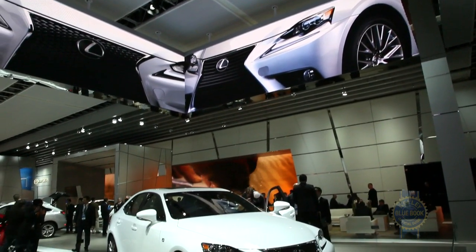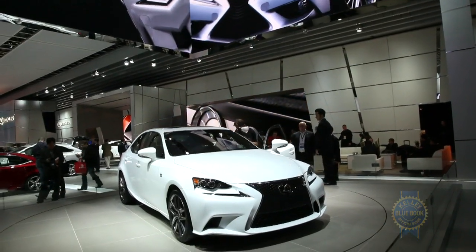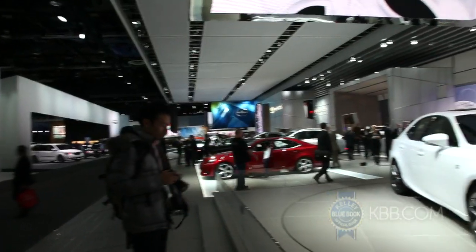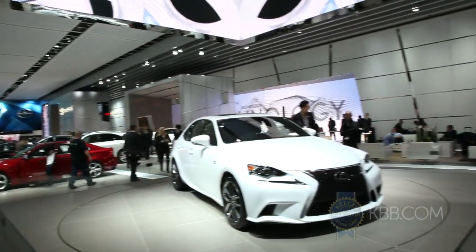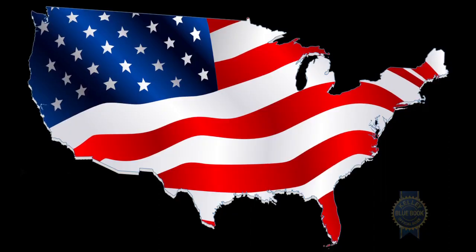The IS model range will carry on in IS 250 and IS 350 variants available in rear or all-wheel drive, but the addition of a 300h hybrid to the mix — a first for the IS lineup — is worth noting. Also worth noting: the hybrid won't be sold in the US.